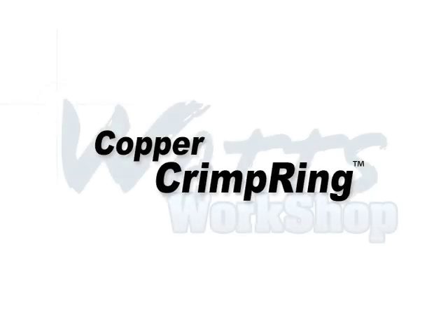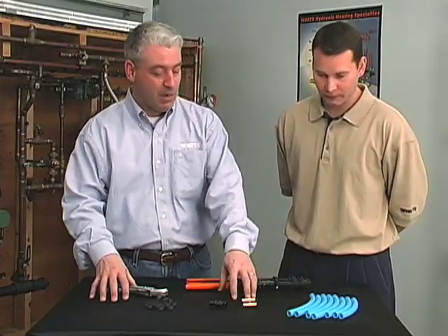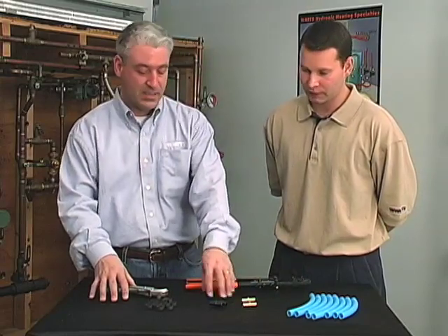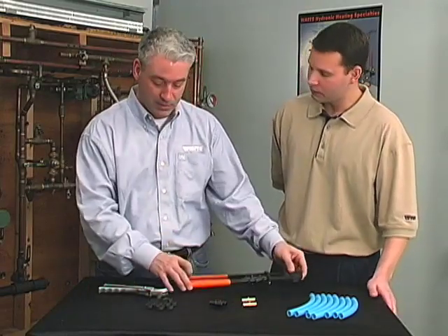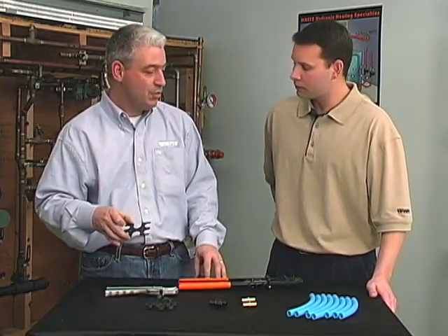The first one we're going to do is a copper crimp ring. You'll need a couple of things: PEX pipe, brass or plastic PEX fittings — either one is fine, it's personal preference — copper crimp rings, a good quality crimp ring tool, a nice sharp tubing cutter, and a go/no-go gauge that comes with the tool.